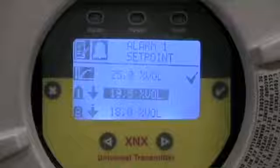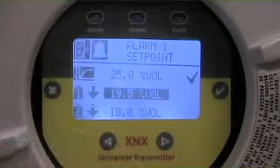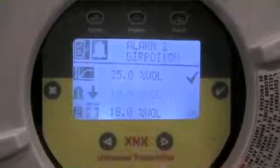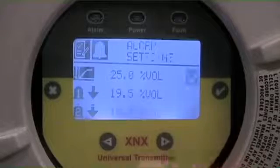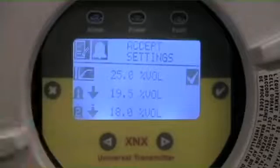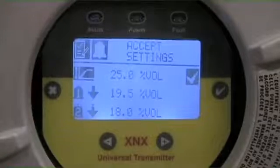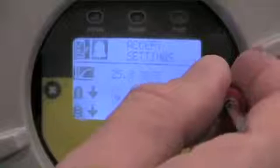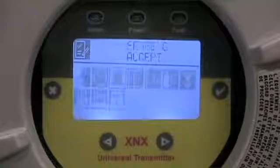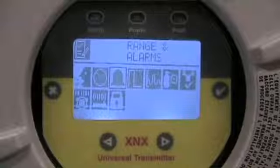We move on to the second level alarm. In this case, the settings are acceptable — downscale acting at 18. I need to make sure I go through and confirm all these changes by highlighting the check mark on the LCD display. You'll see Accept Settings as the set point. I accept that function and get confirmation feedback from the transmitter saying those changes have been made and accepted.